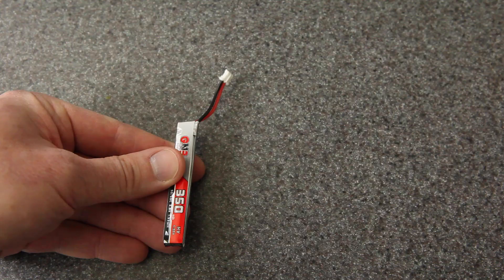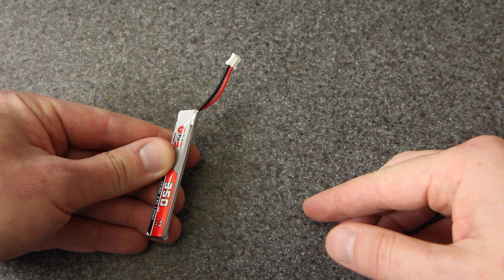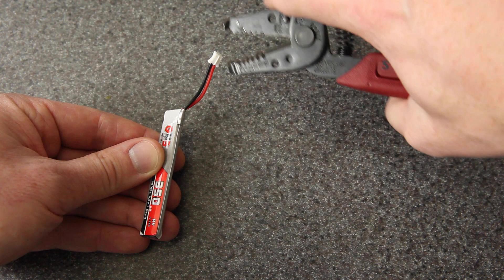There are basically two dangers that you want to watch out for. The first and most obvious is the danger of causing a short. You never want these two wires to touch each other or have anything conductive touch both of them. For example, cutting both wires at the same time would be convenient because you could get the two wires exactly the same length, but your metal tool would conduct electricity and you'd get a short right there.